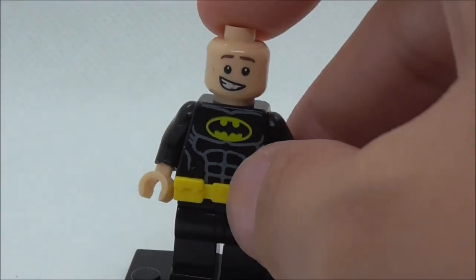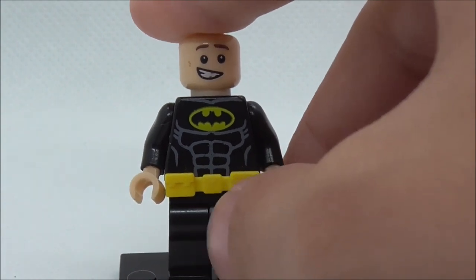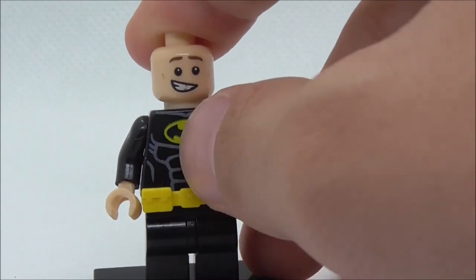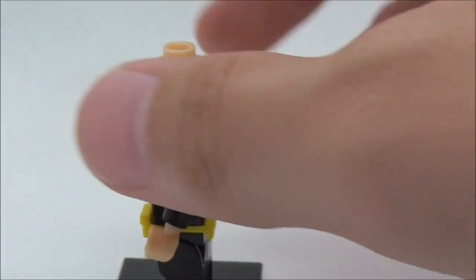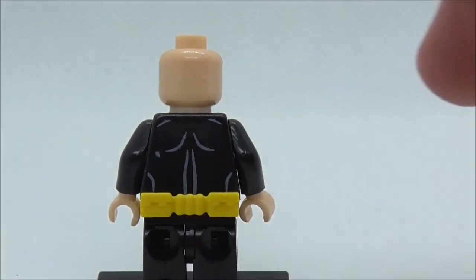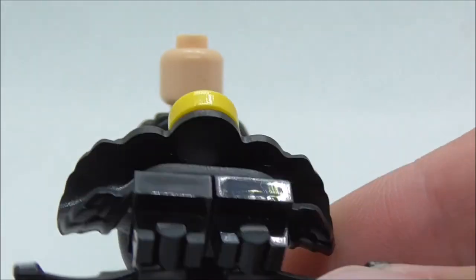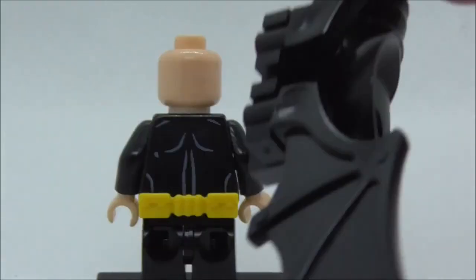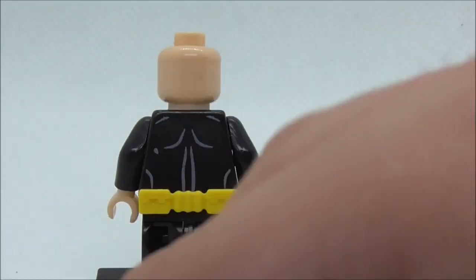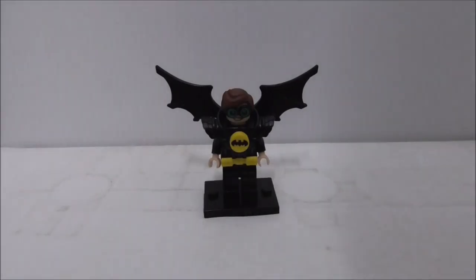Removing the armor, you can see it's just Robin wearing the bat suit. You have the utility belt at the bottom, the bat logo, and his face under the glasses. There's no alternate expression, but you do get some back printing for the Batman suit. The armor is not new, and here's how the hair mold looks.